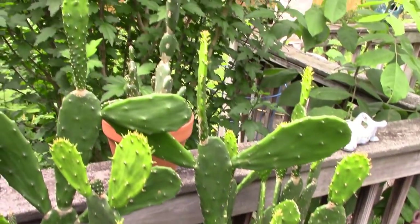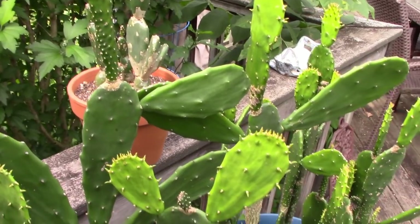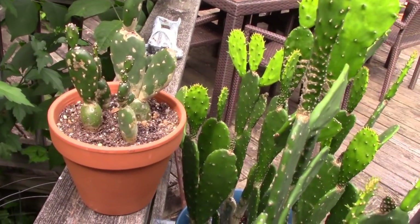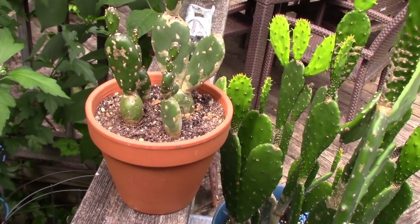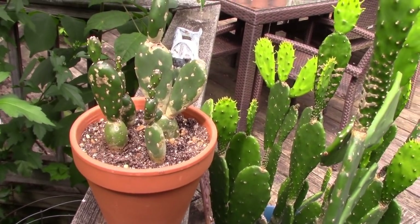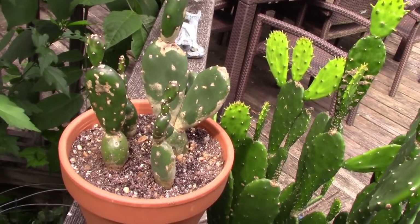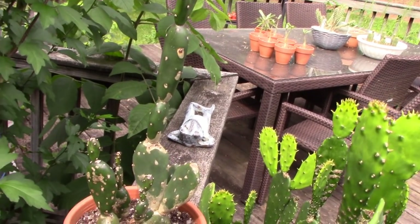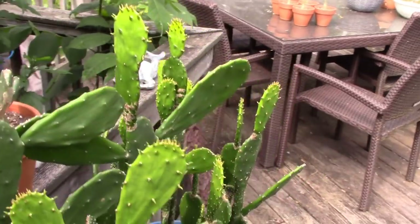In the back there I have another opuntia — it's a Gumby opuntia. It's looked terrible almost the whole time I've had it; it's kind of looking corky. I do love the really thick pads that it has, but I don't know why it looks the way it does. Maybe that's normal — I'm not going to worry about it too much.